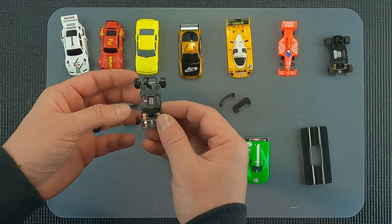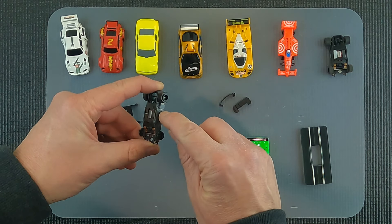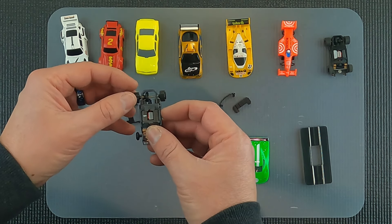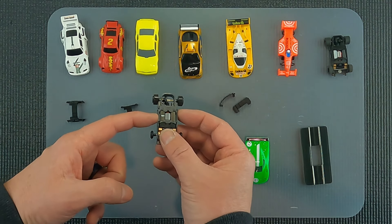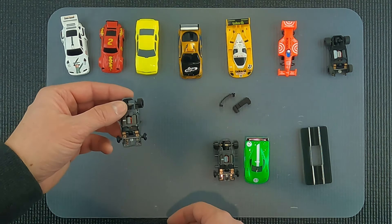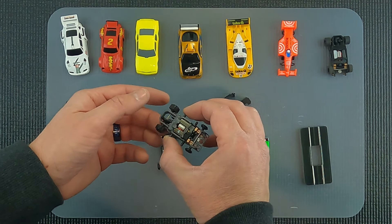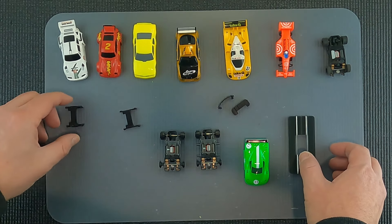If you wanted to take this car back to putting lexan body mounts on it, we do have threaded lexan body mount tubes that you can thread back in. But typically most guys, once they run this with a clip, keep this car set up to run any of these clips. If they want to go lexan racing, it's much more durable to keep the lexan post molded into the chassis. But that's about it - thanks for watching.